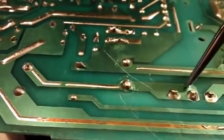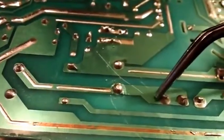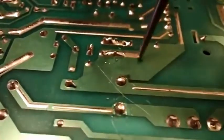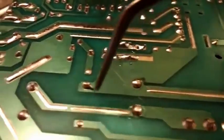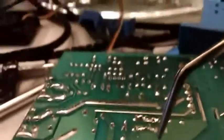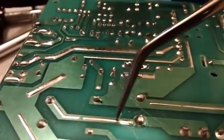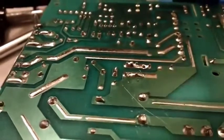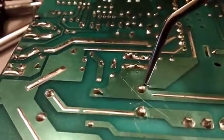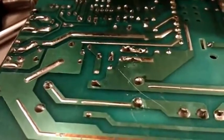Luckily it's not that hard to fix. This whole large trace here — I'm going to assume by the size it's the positive voltage plane, and this one is the ground or negative plane. I'll just run a jumper wire from here to here, and from here to here up on this nice piece of solder on this track. Same on the other side — run a jumper wire to fix this cap. I'll try to reflow it and get it seated, and I might even put some hot glue on here to keep it from jiggling. That'll resolve that issue.